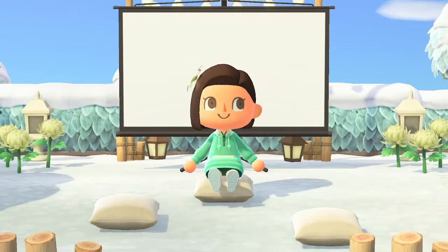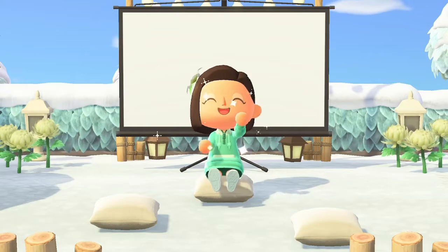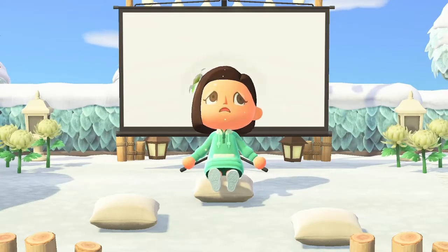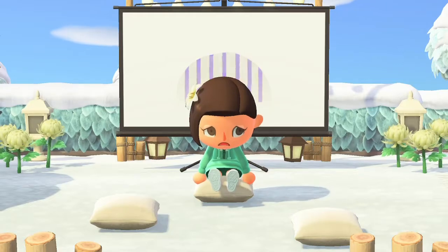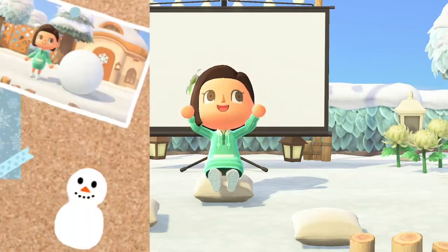Hello everybody and welcome back to Poliwag Nintendo! Today I'm going to be showing you guys how to make a perfect snowboy in Animal Crossing New Horizons. So without further ado, let's jump right into the video.